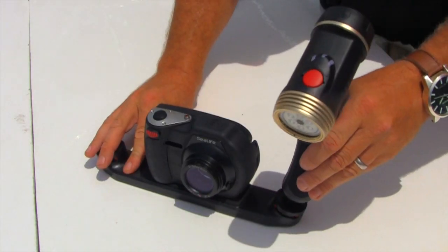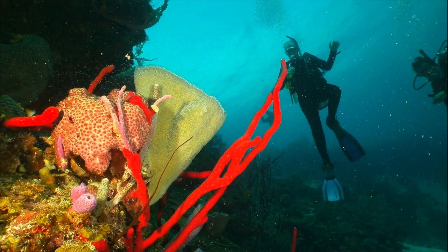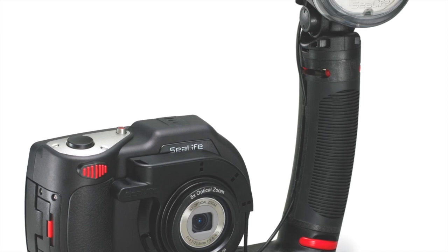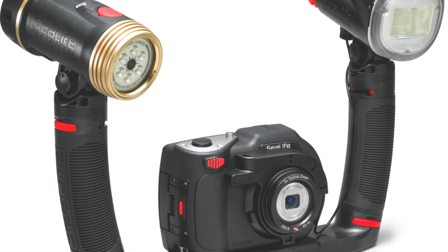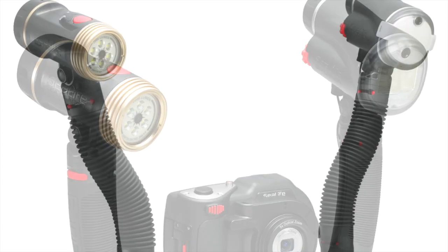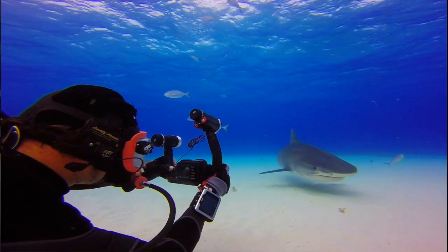Adding powerful light and directing it with FlexConnect mounts and arms results in bright, colorful images. There are many lighting and accessory options to choose from, but thankfully SeaLife has made it easy with their ready-to-dive pre-packaged sets that combine the DC 1400 camera with SeaDragon lighting and FlexConnect mounting accessories.